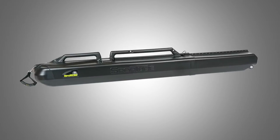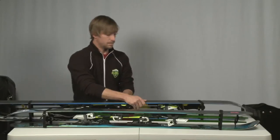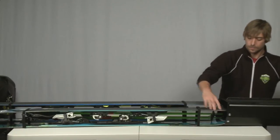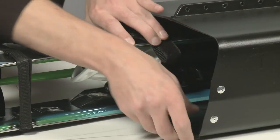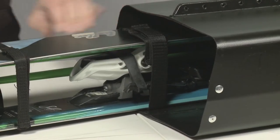The Series 2 holds two pairs of skis and is great for couples, or a skier with powder and groomer skis, and it also adjusts up to 212 centimeters. Built-in Velcro straps secure your gear to the case for extra protection while traveling.